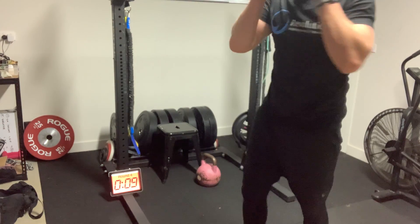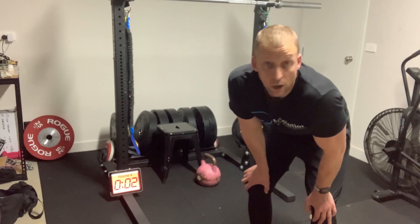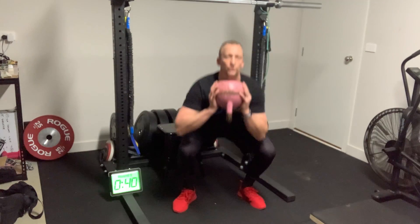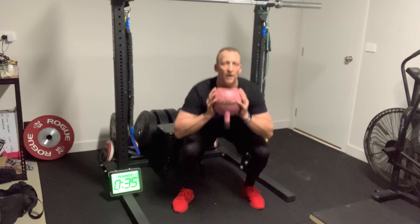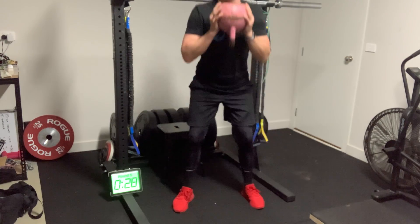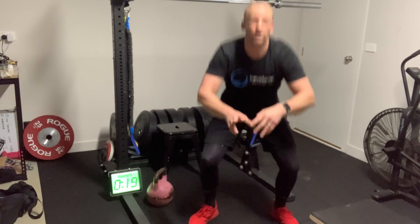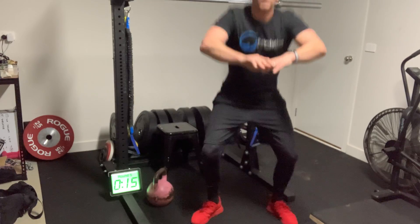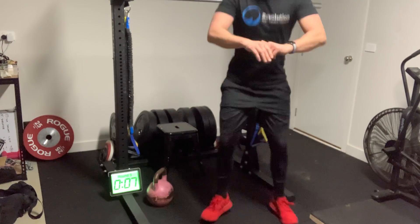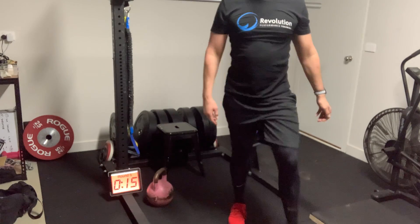Back to our goblet squat and pop squat. Dumbbell up, let's go — counting one through ten, knees out. Dumbbell comes down, pop squats, fast feet, working through. Ten more seconds — and that's it.